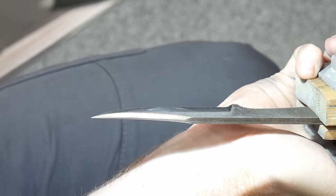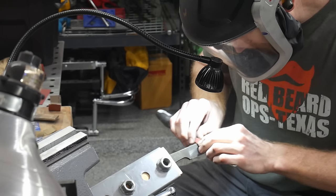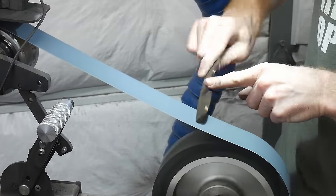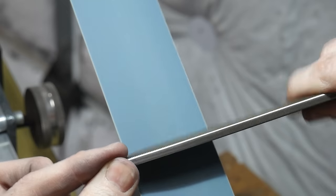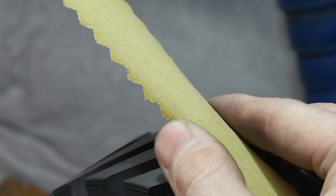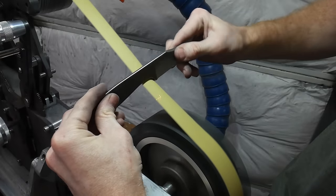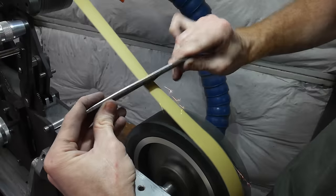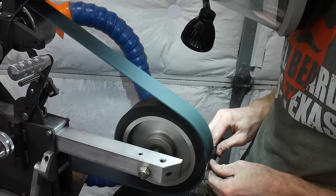If anyone has tips on work rest hollow grinding, please drop them in the comments below. With the hollows ground, I cleaned up the clip with some 320-grit sandpaper, then moved to a 220-grit J-Flex belt to start rounding over my tang corners. On this knife I won't be adding handle scales, so I want to make sure the tang is comfortable to hold. I used a one-inch scalloped J-Flex belt to get into the finger groove area.